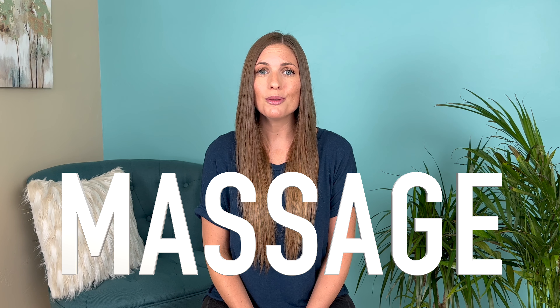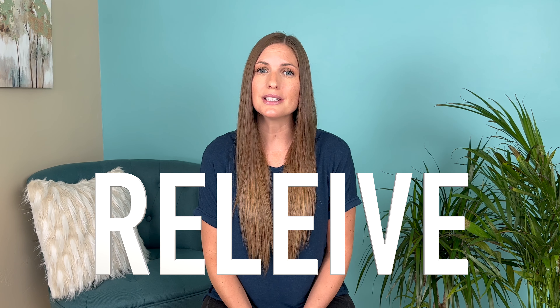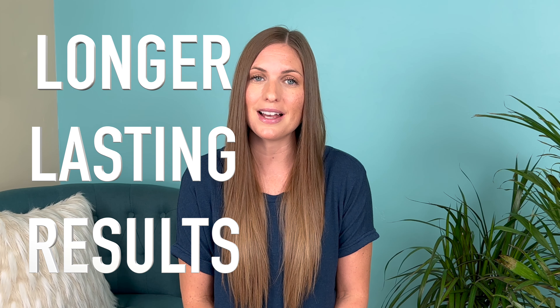TMJ dysfunction is where we have issues. I'm going to be teaching you a simple massage routine to help you relieve your TMJ pain. I'm also going to be touching on emotions that could be contributing to this pain. At the end of this video, I'm going to share with you some very important tips to help you create longer lasting results — things that you probably haven't heard before, so make sure that you watch to the end.